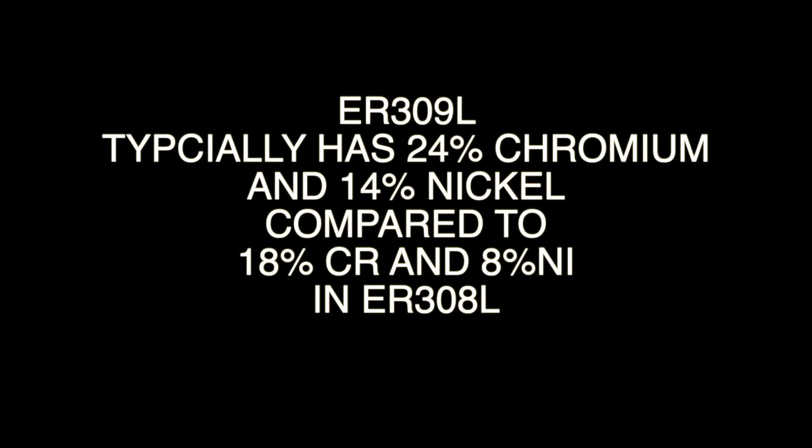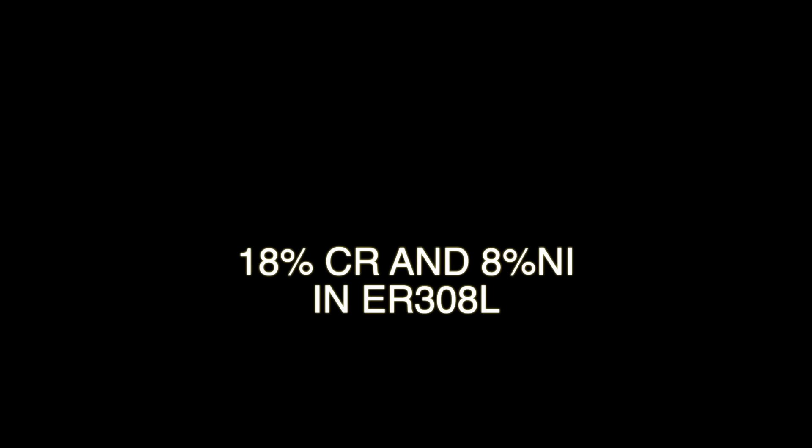309 has quite a bit more chromium and more nickel compared to 308 filler rod, and that kind of compensates for some amount of dilution when you're welding carbon steel to stainless steel. It's also beneficial when you're welding some medium carbon steel — it allows the weld metal to absorb and keep that carbon in solution without the weld hardening.